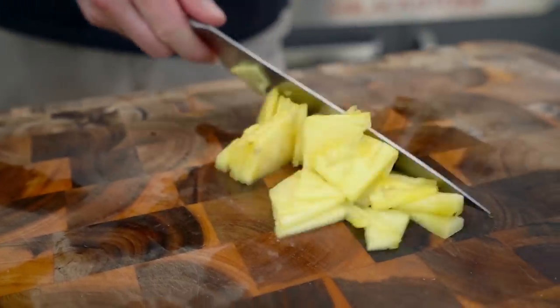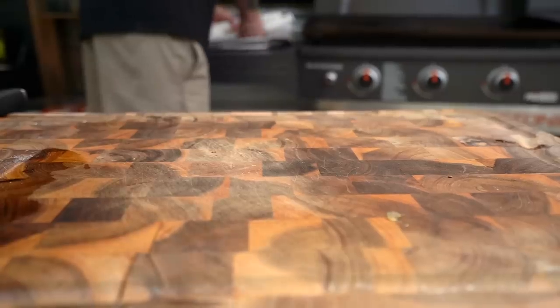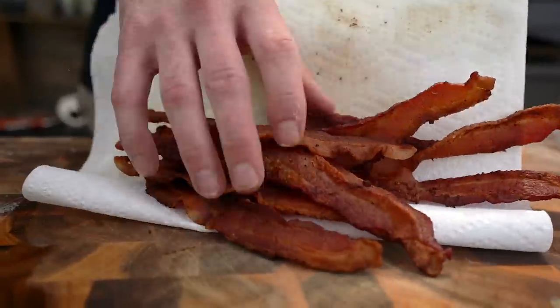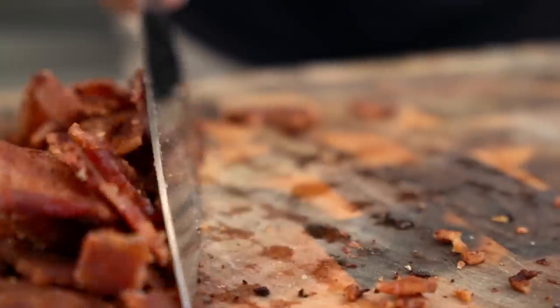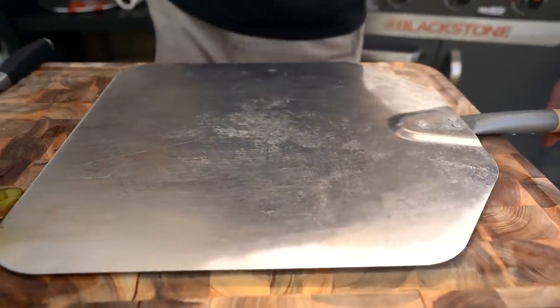Our bacon is done. Let's pull this over and chop it into large chunks — not bacon bits — because this is the main protein for this pizza. I'm looking for larger bites. Keep the fat in there because it's had time to slowly cook and get crispy everywhere, so you're not gonna have that giant chunk of fatty bacon.